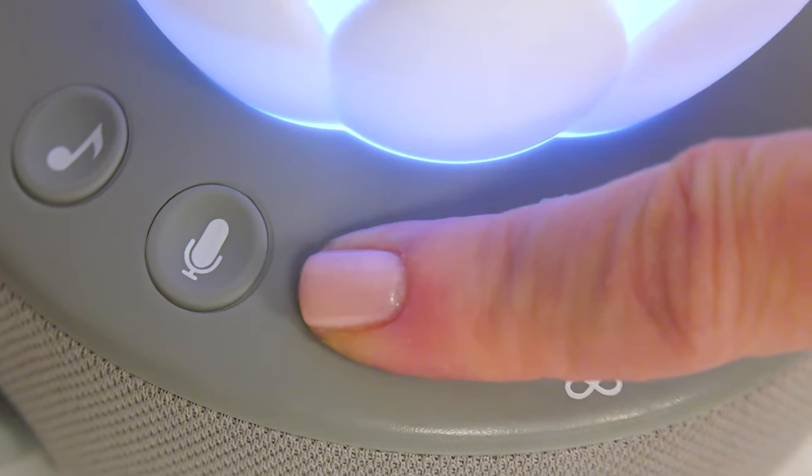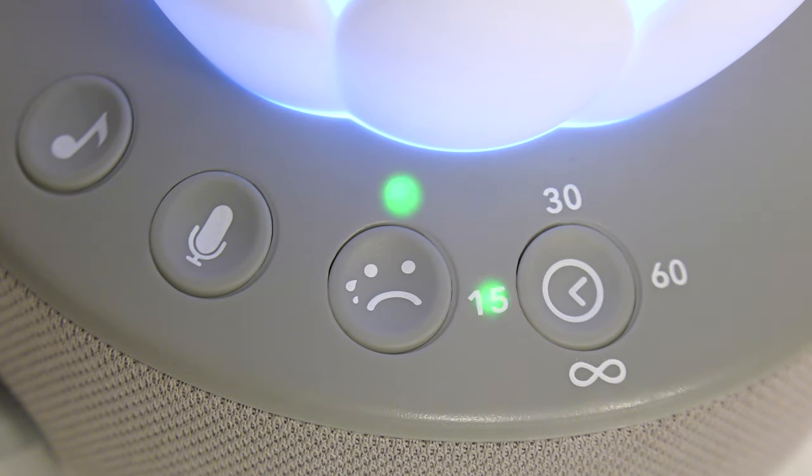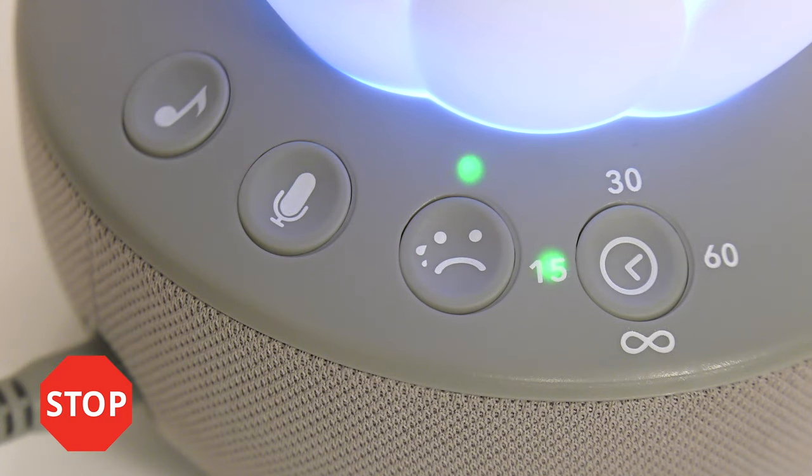To activate the cry sensor feature, press the crying face button until the indicator light comes on. Note that the cry sensor feature will only work in timed setting modes and not continuous play mode.